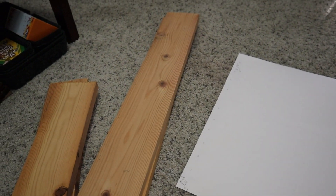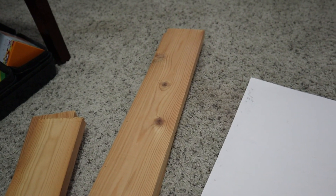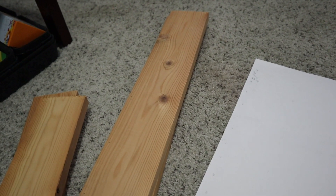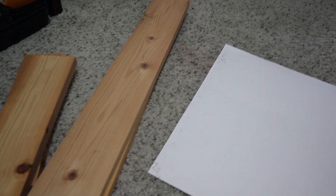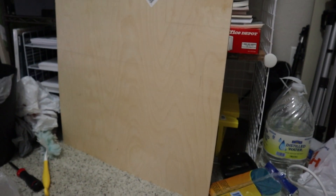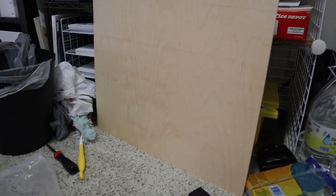I'm going to be making my own ink pad storage. I have these pieces of wood — they're one by fours, I cut them down to the size that I need, and I'll put all the measurements down below. I've had these one by fours for a while, I don't even know why I bought them. They came in handy because I didn't have to buy any wood. The only thing I had to buy was the backing for it.